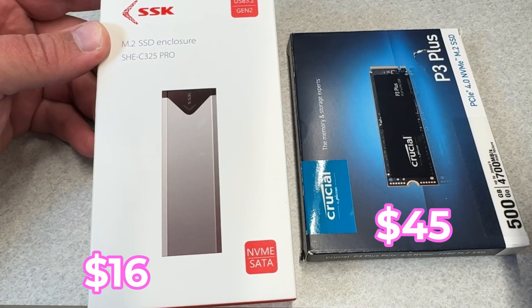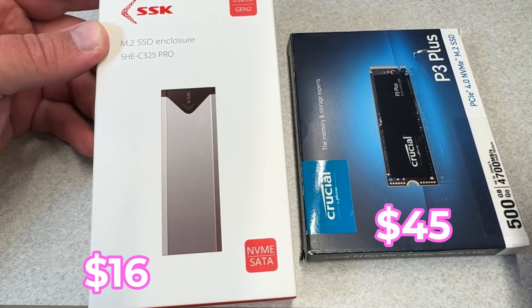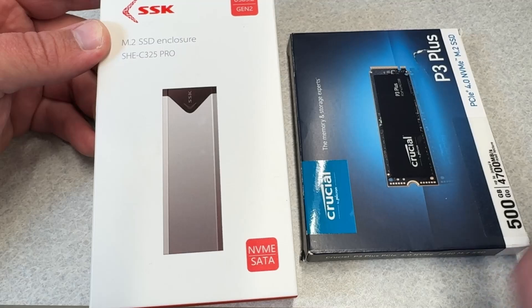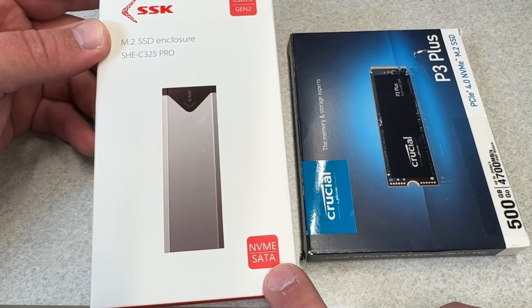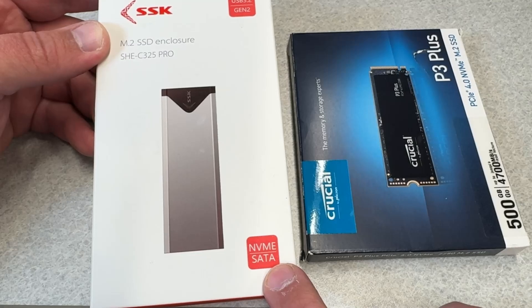We're going to start with an SSK M.2 enclosure, model number SHE-C325 Pro. You'll see here that it supports NVMe drives, which are a lot faster, and older SATA drives, because the M.2 form factor can support either type of interface.